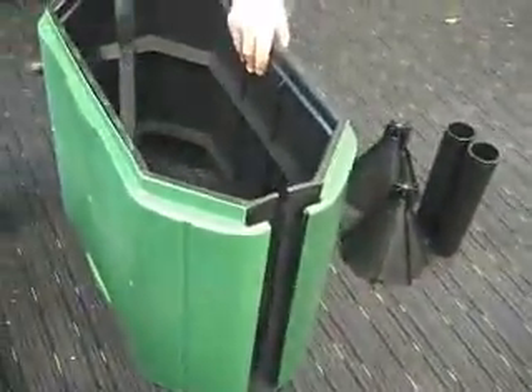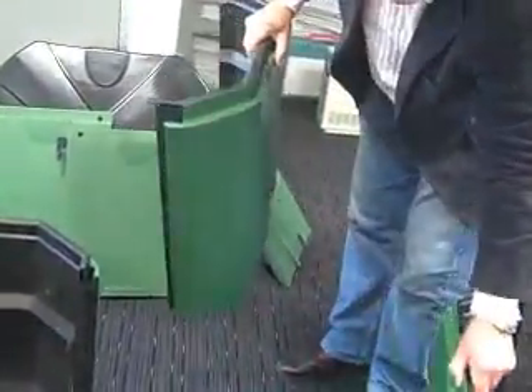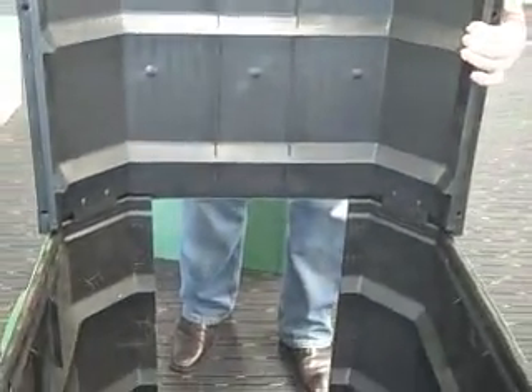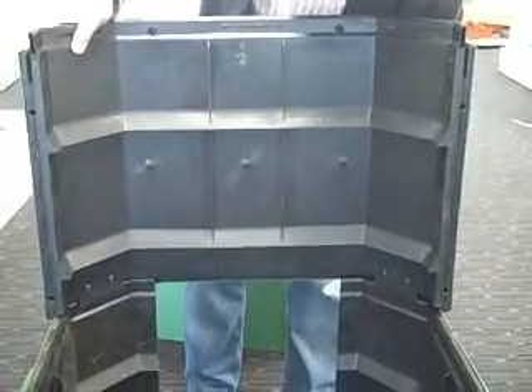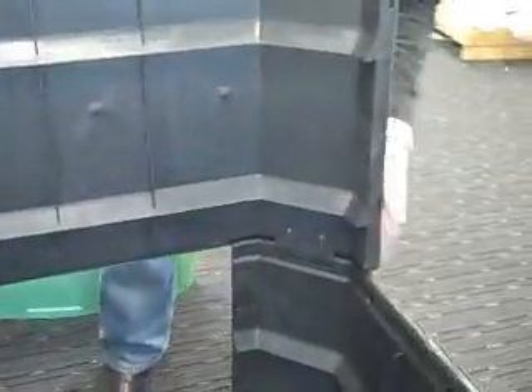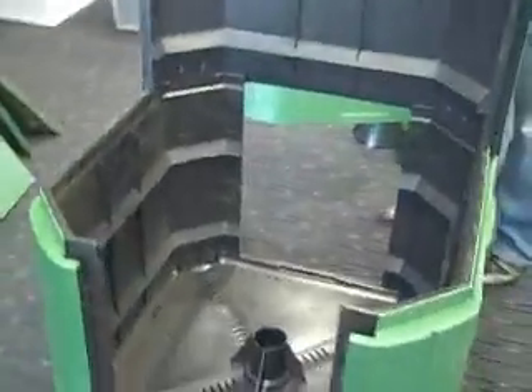The first operation is to take one of these upper level three-sided panels and attach them at 90 degrees to the lower level three-sided panels. It's just a matter of positioning the internal clips over the matching slots and applying some downward pressure, then testing once again to see if correct purchase has been obtained — which in that case it certainly has.